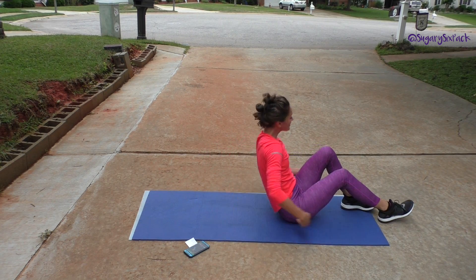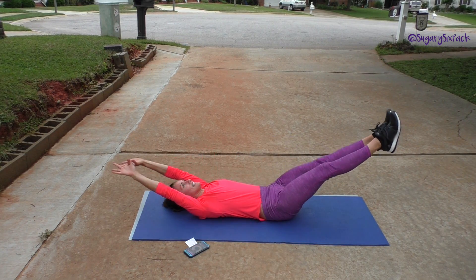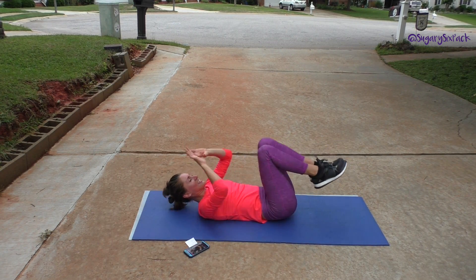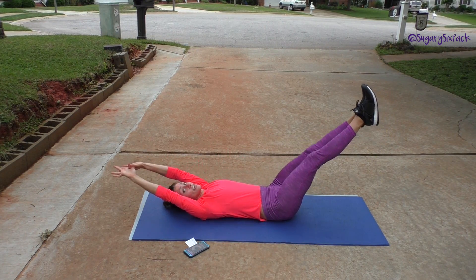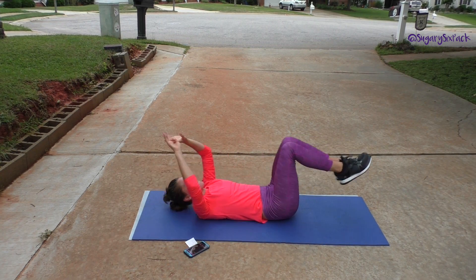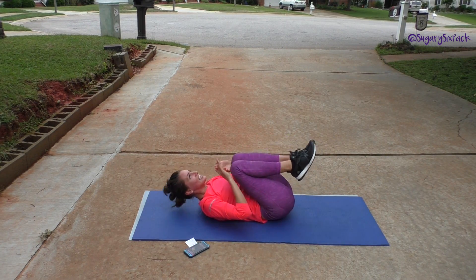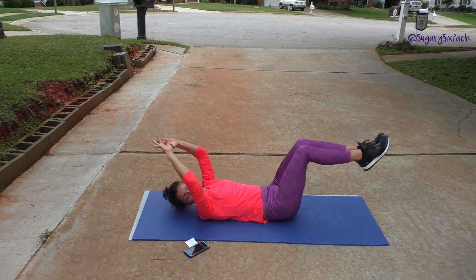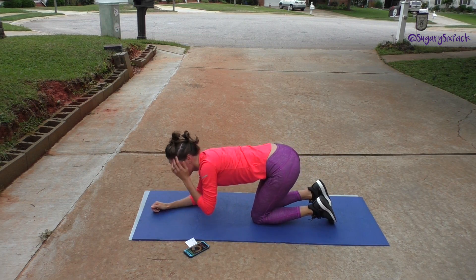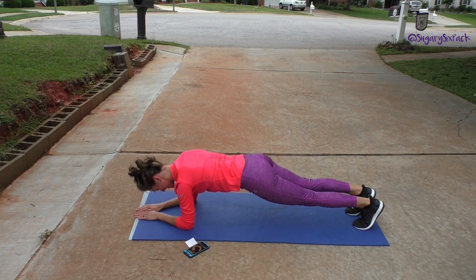So we're going to extended crunches for the last time — and go. Out and in. Keep that lower back pressed to the mat, you don't want a big arch. We are almost done, seven seconds left, and then we're into hip lifts. Last one and done. Hip lifts, roll ups, scissors still to go — we're almost done, switch.